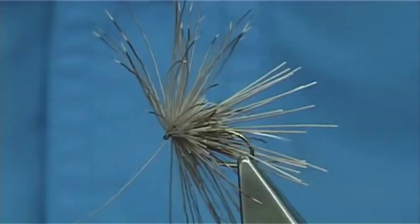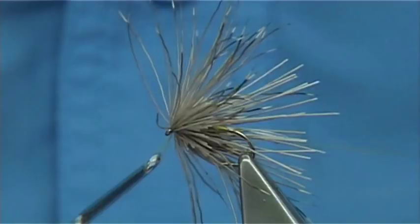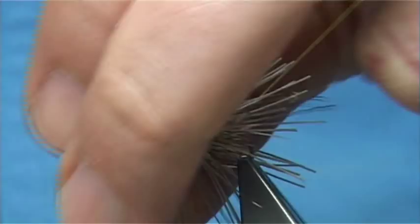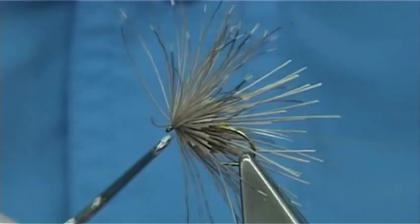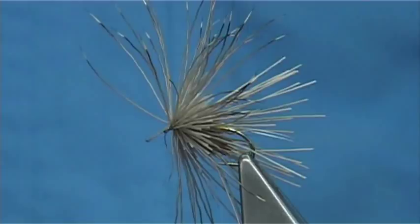Now at this point I have waxed the thread. Make sure your thread is waxed — always keep the thread nice and tight. Come in and whip finish. To be honest, you don't really need to varnish it because the grip is there with the wax. But if you do want, it's up to yourself, you can varnish it.